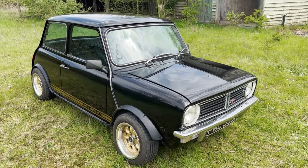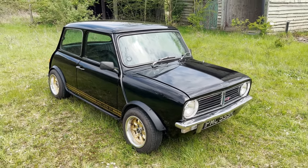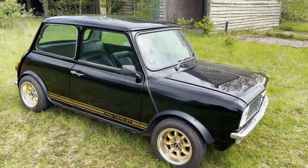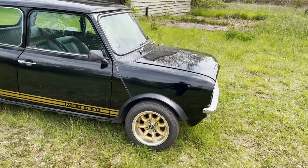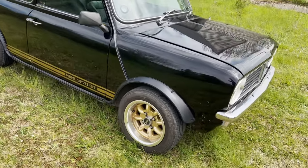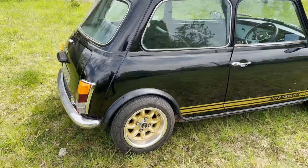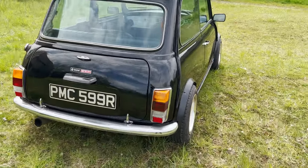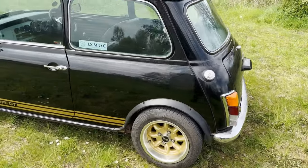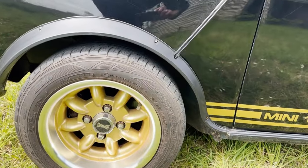Let's take a look around this rather splendid Mini 1275GT, supercharged. Just come out of our workshop following some mechanical recommissioning and getting it right. Really rather special — black with gold 1275GT stripes, 12 inch super light alloys, Mini light replicas. Serious negative camber on the front wheels. Falcon tyres there — a matching set of Falcons, size-wise they are 165-60R12s.